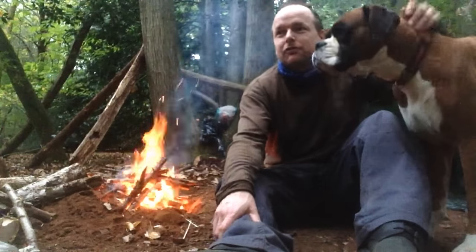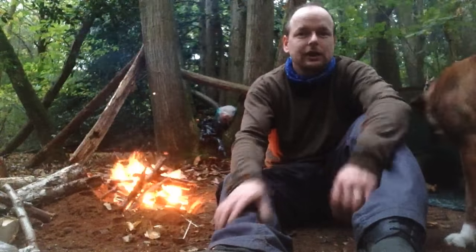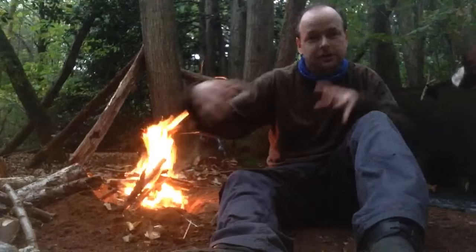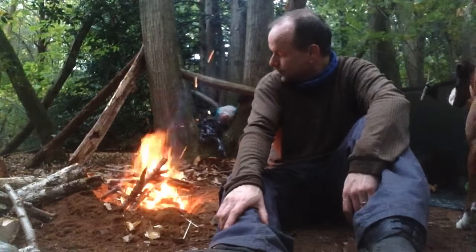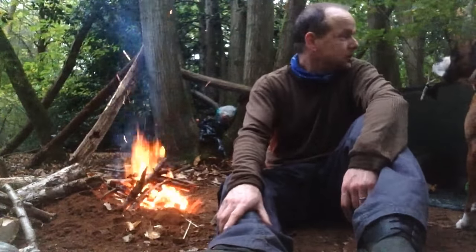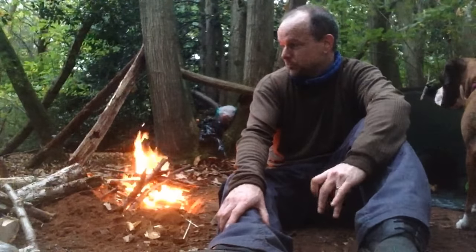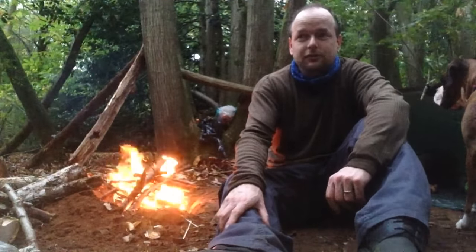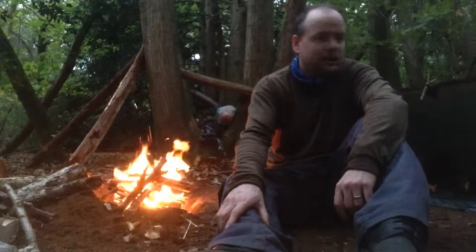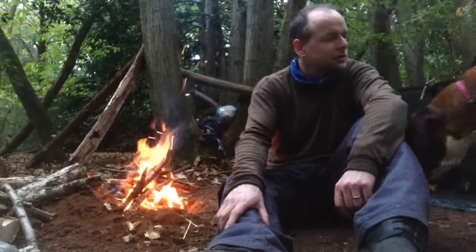I've got a reflective car windscreen cover to keep the sun out. I'm going to put that sideways so it's under my torso but it sticks out so that Tink can lay on that, and I've got a blanket for her as well. We'll cuddle each other, and obviously there's a fire just outside our shelter which will burn for a while - there's a couple of massive logs there that I've dragged over to put on later to help keep us warm.